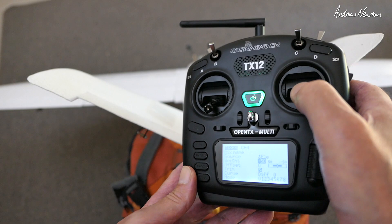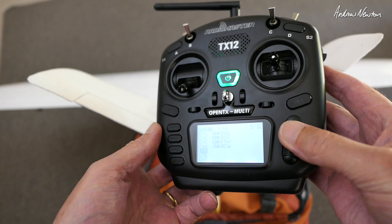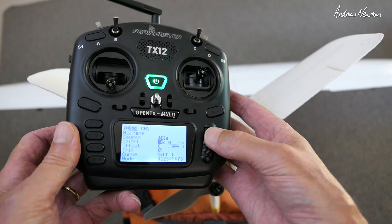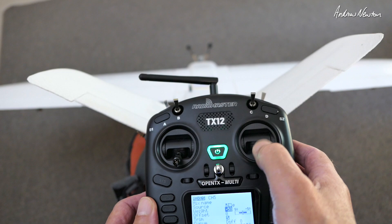And we'll do the same on the other channel. I'm guessing that will also be negative 50%. So there we've got elevator working correctly, only to 50% of its travel.